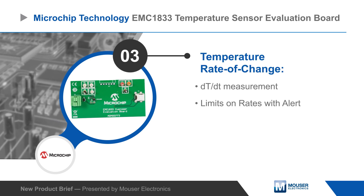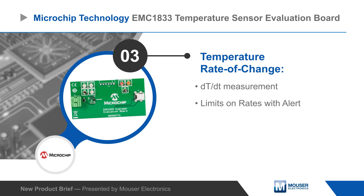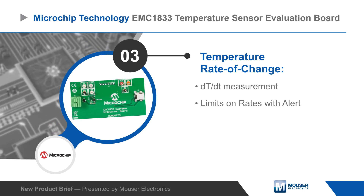The EMC1833 features temperature rate of change calculation with preemptive alert limits to improve monitoring and management of variable system temperatures.